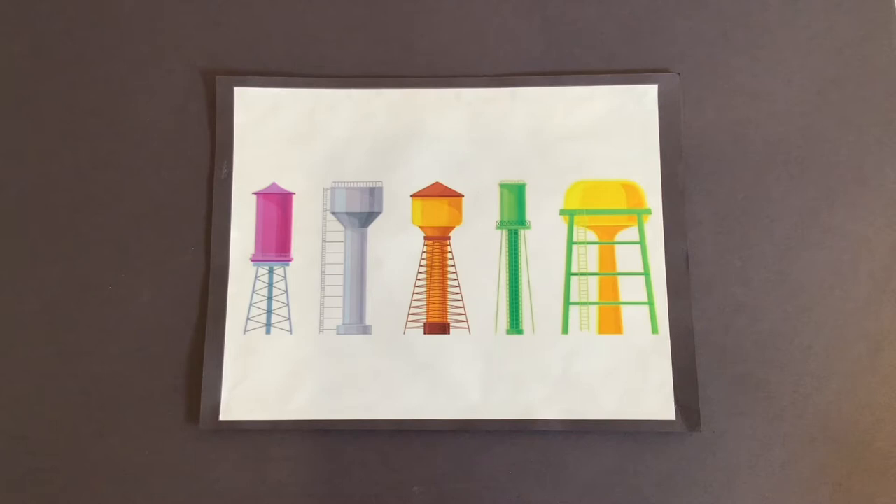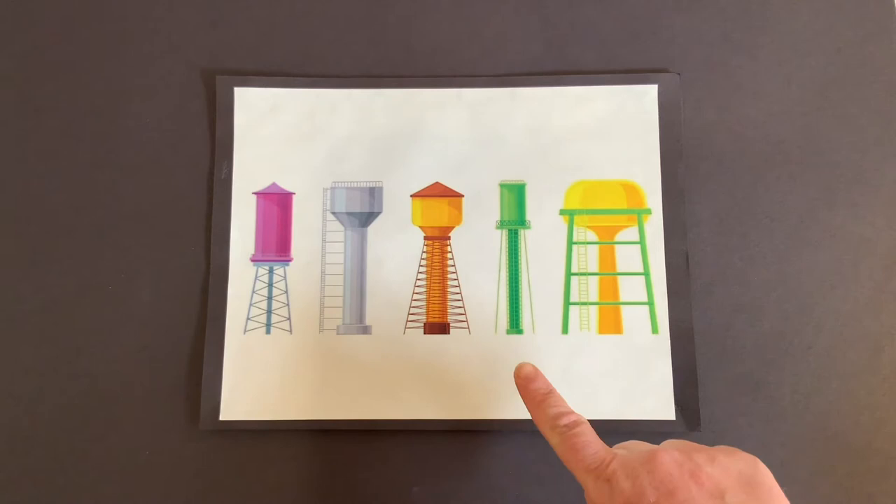Before we start drawing, I would like to share some fun facts with you about water towers. As you can see here, there are several types. Have you ever noticed the water towers in our community? Most people see these structures every day but never really think about what they are or how they serve their community. Have you ever wondered why water towers exist? What do you think is inside? And why does it have to be a tower? And how does it even work?